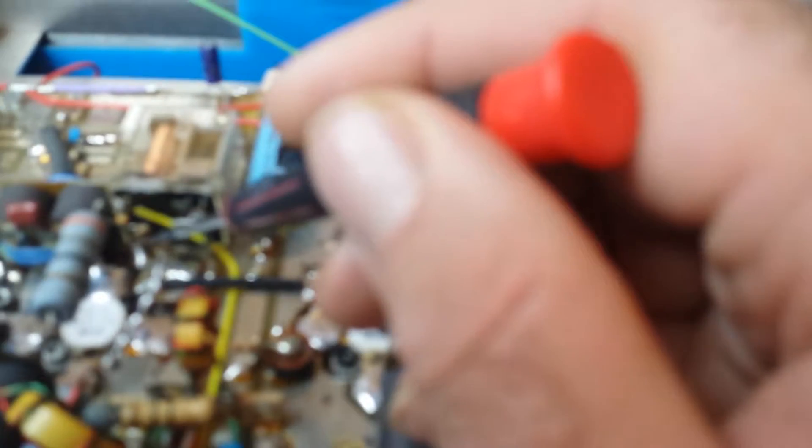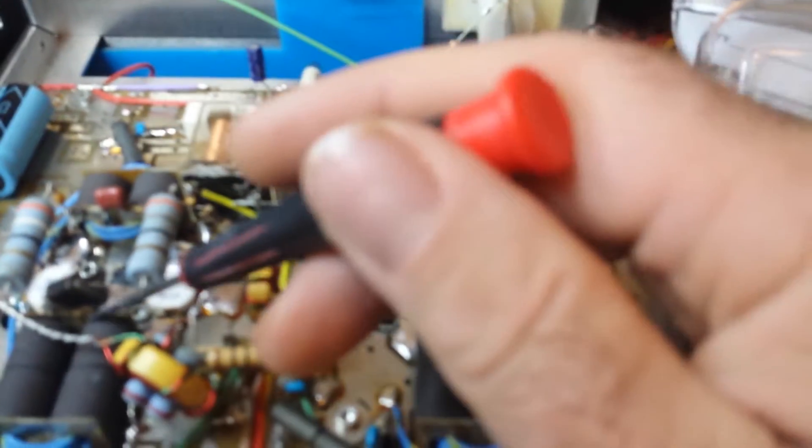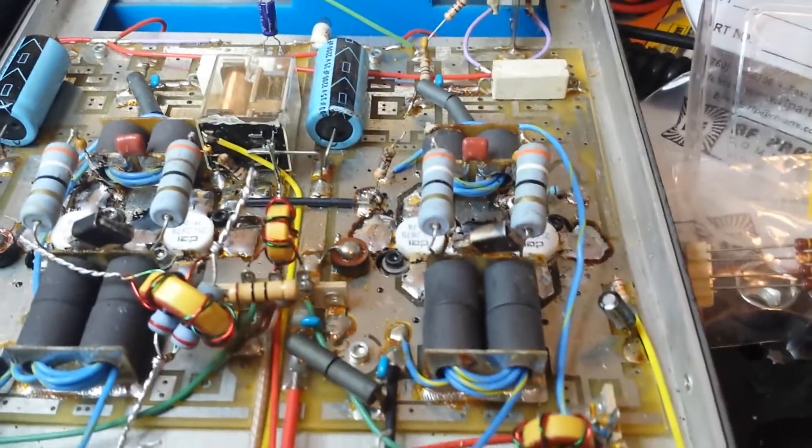Here — I want to get right closer if my camera will focus. That was burnt. That was burnt. Plus all the transistors were already taken out of here — they were all burnt.